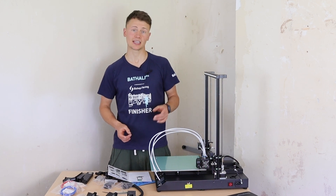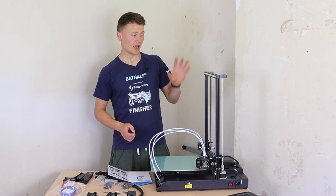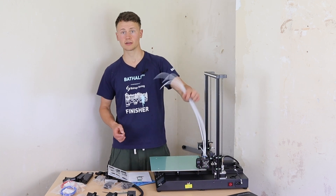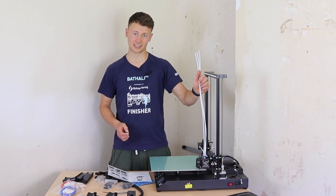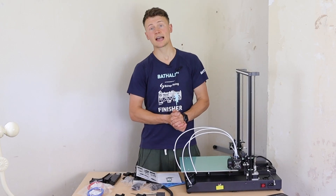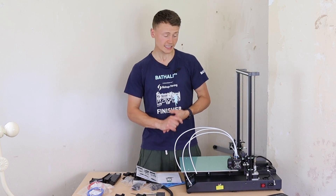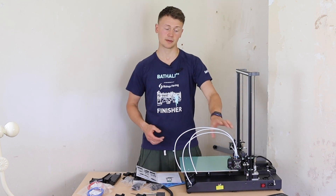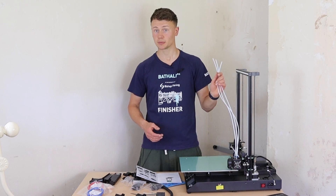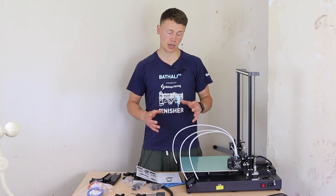In today's video I'm going to be setting up and giving my first thoughts on the G-TEC A30T 3 extruder color mixer 3D printer. G-TEC recently reached out to me and asked would I be interested in having a look at any of their machines. This color mixer printer is something I've never had the chance to play with, so I thought it would make for quite an interesting video.